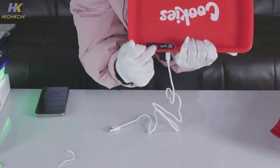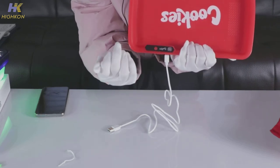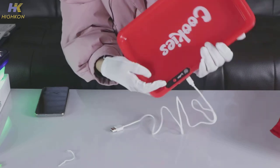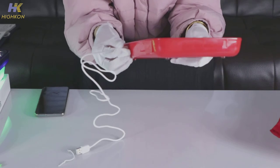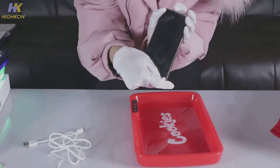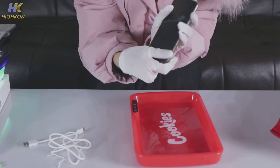To check if it's fully charged, there are four indicator lights — one, two, three, four. Each light represents 25% of power, so when all four lights are on, it means the tray is fully charged.